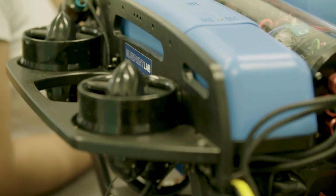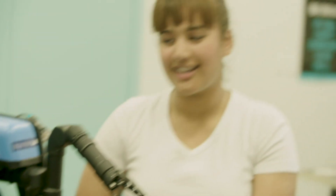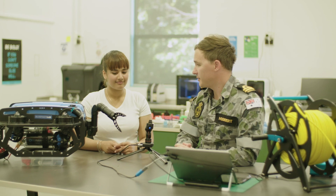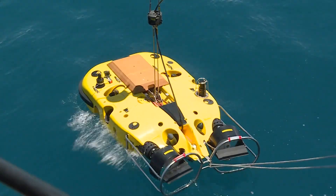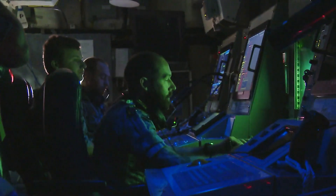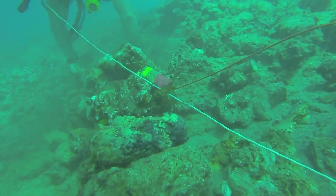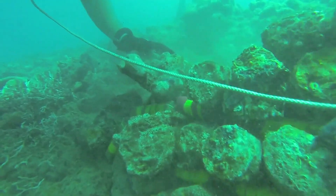The Navy have a range of remotely operated vehicles just like this one. They are underwater robots that we control from the surface. The Navy uses them for things like inspecting our Navy ship hulls or propellers, or if a rope gets tangled we can use this to untangle it, or recover an object from the sea floor. But how does it grab things underwater?